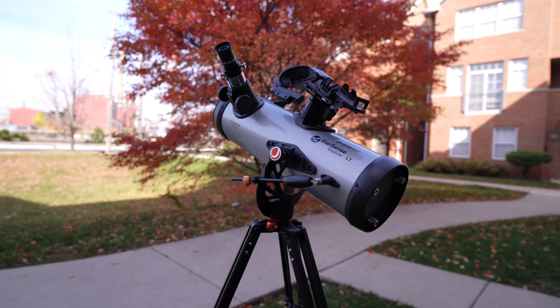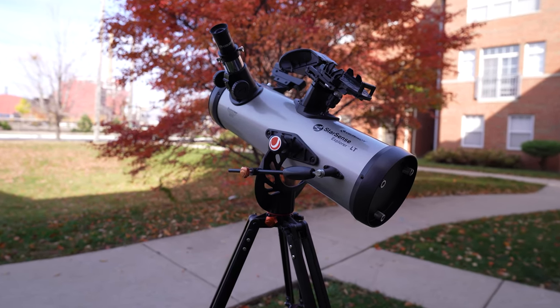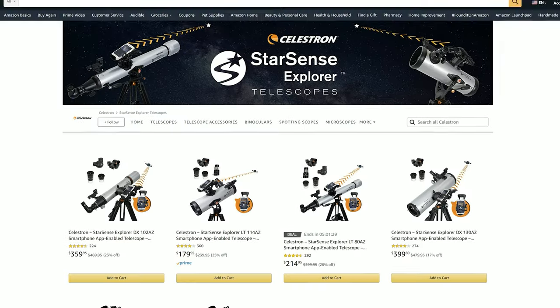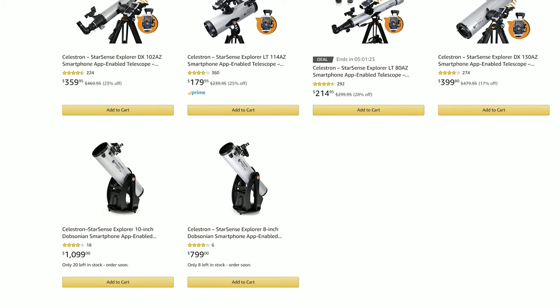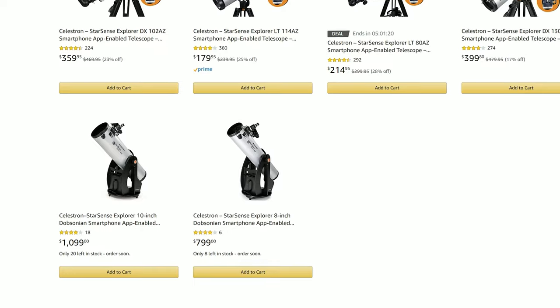It's not all positives. This is an entry-level scope, so there are a few negatives to be aware of, though none are deal-breakers. The tripod is not the best — it's not super sturdy. It's better than a lot of ones sold with entry-level scopes, definitely a step up, but if you're not careful you can bump it and push the telescope off target. There is an 8-inch and a 10-inch Dobsonian version of this, which offers a lot more light-collecting power — and more expense. But with the Dobsonian mount, that might be the way to go, as it's really ready-made for the smooth pointing and slewing that works perfectly with this StarSense system.